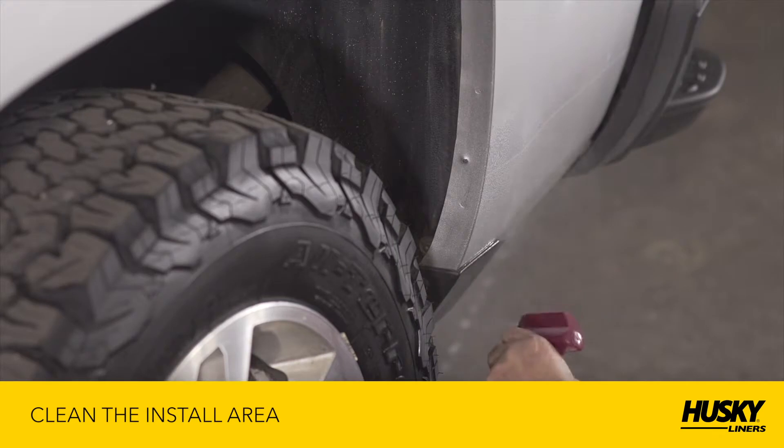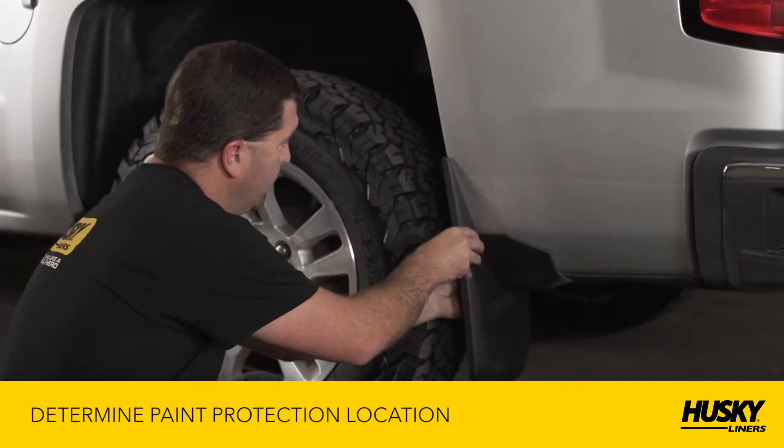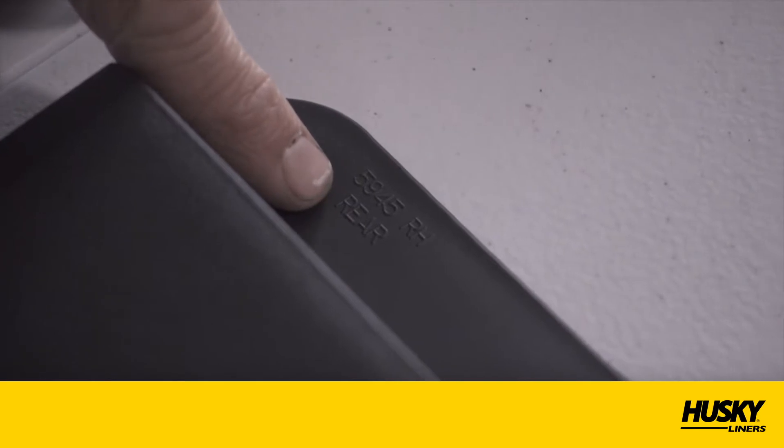Clean the area where the mudguard will be installed. To determine where to place the paint protection film, position the mudguard on the fender. You'll notice an LH for left-hand side and an RH for right-hand side.